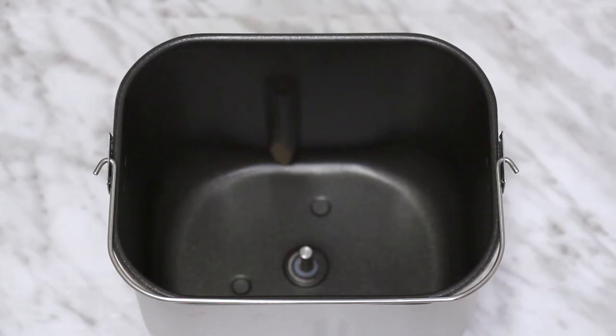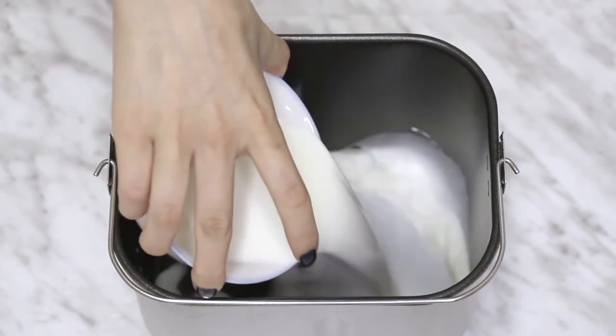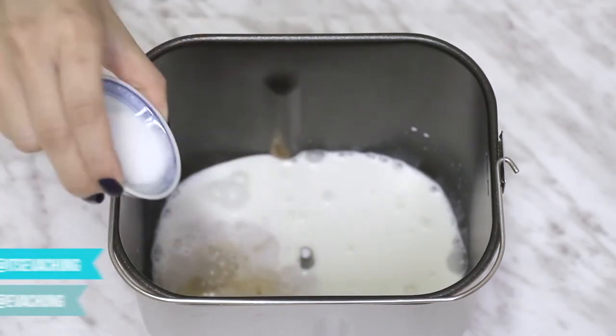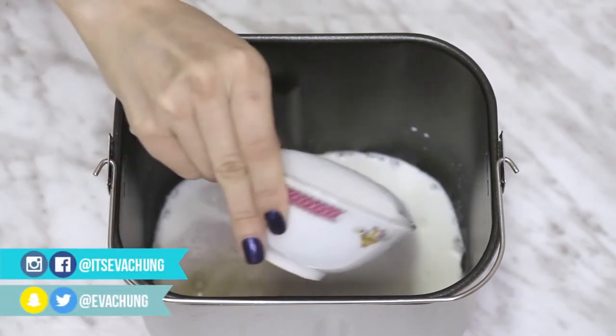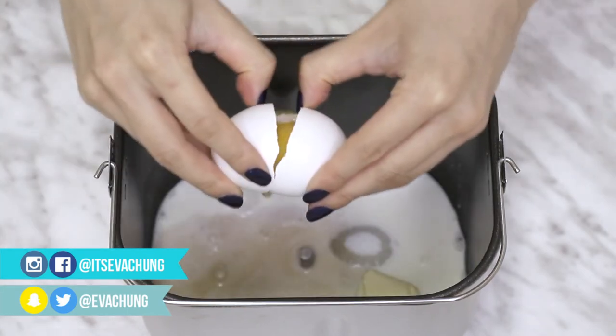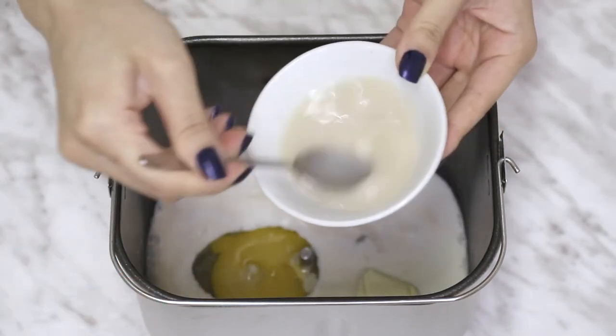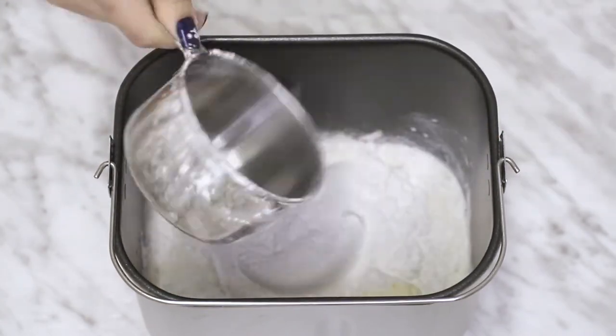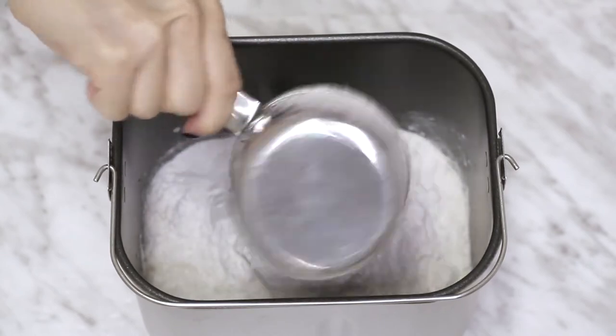I will be using a bread machine to mix my dough, but if you don't have one, mix the ingredients as you add them. Add in some milk, vanilla, salt, sugar, butter, egg, the yeast mixture, and flour. I will leave the recipe that I used in the description box down below.